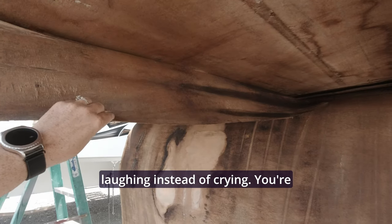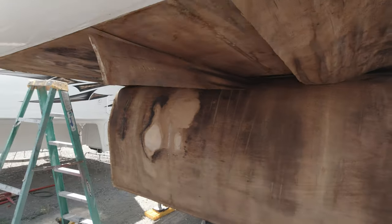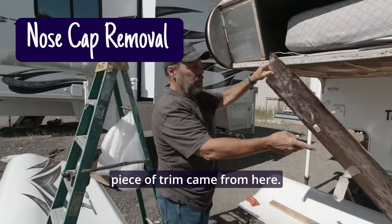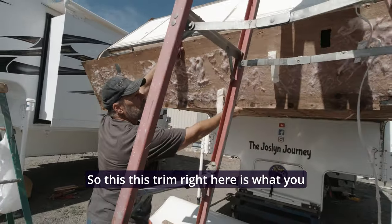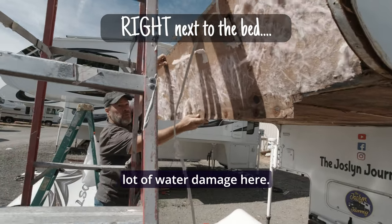I'm laughing instead of crying. You're allergic to mold — don't play with it. Everybody's allergic to mold. This piece of trim came from here, so this trim right here is what you see on the inside. We had a lot of water damage here.